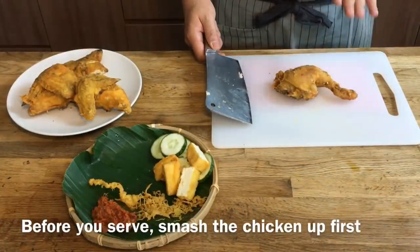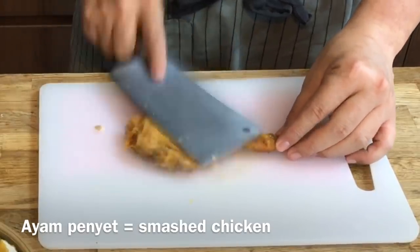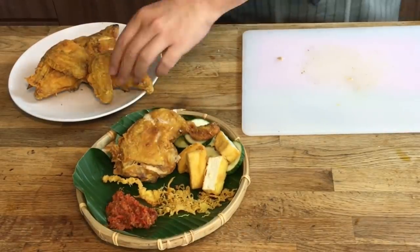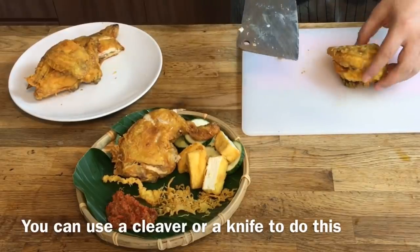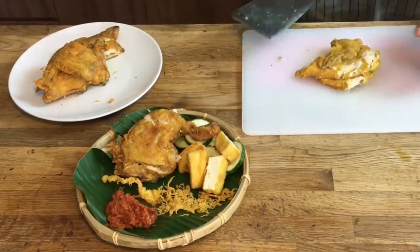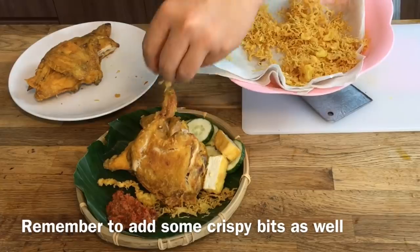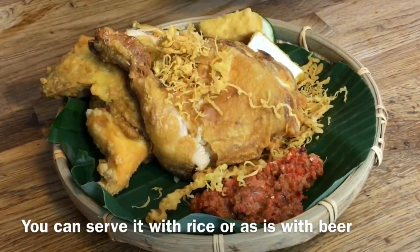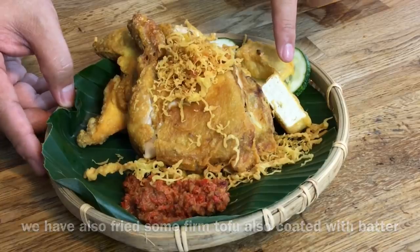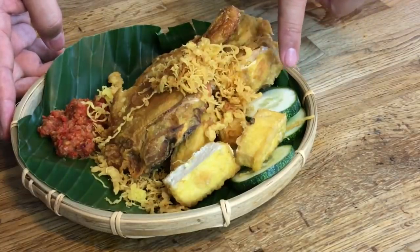Before we serve, I'm going to smash the chicken — Ayam Pengyat, where 'pengyat' means to smash — so it's easier for our guests to eat. Use a cleaver; if you don't have one, a normal knife will do. Just smash it. Then we serve it up with the crispy bits on top. We're serving the chicken with the crispy bits, firm tofu which has been dipped in batter and deep fried, the chilli we made, cucumber for freshness, and rice.